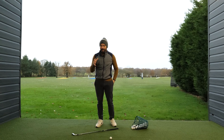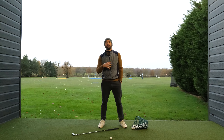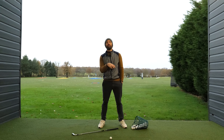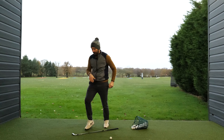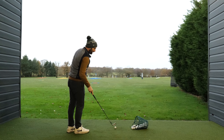So the first key is understanding you need to move to the left — known as linear motion. That's far more important than just throwing a load of rotational movement into your golf swing, particularly in your downswing. The other key is sequence.